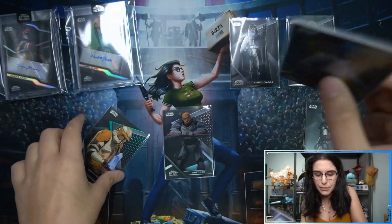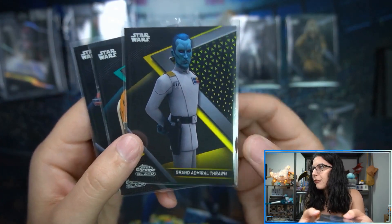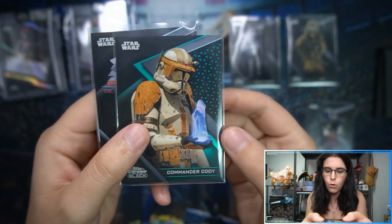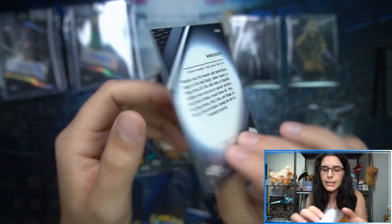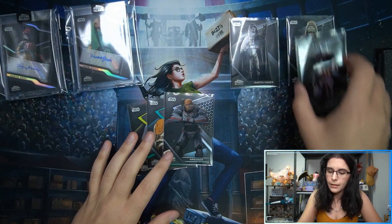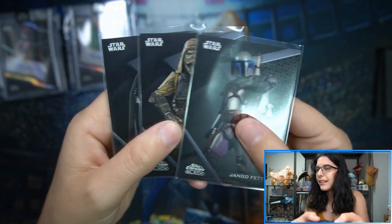Let's do a recap of the numbered cards for Matt's two boxes: a gold Thrawn at 14 of 50, a green Commander Cody at 92 of 99, and a base refractor of Wrecker at 160 out of 199. Across both boxes we pulled just three total base cards — Darth Vader, Pow, and Jango Fett.